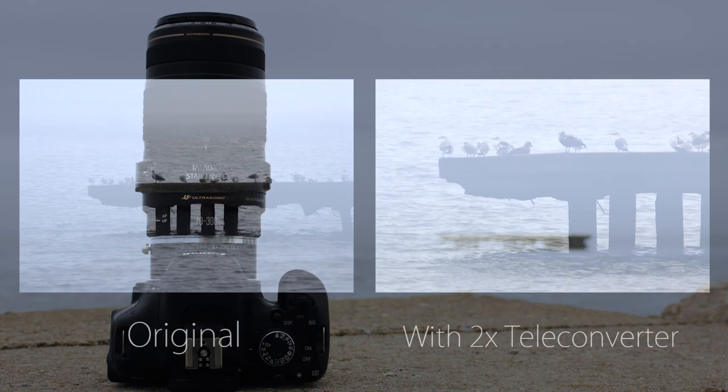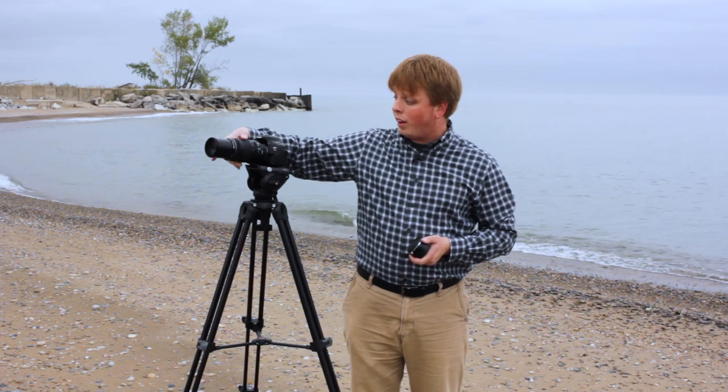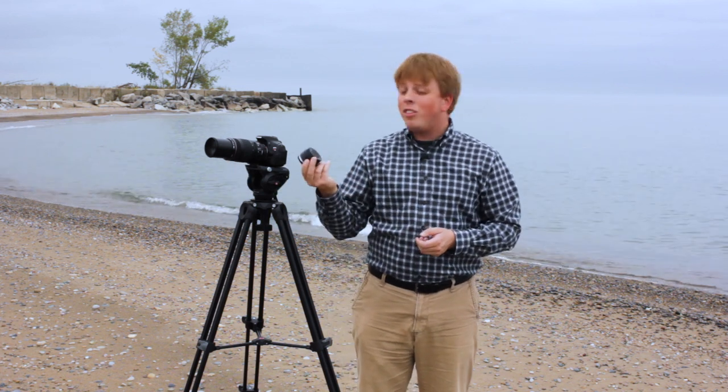This teleconverter effectively doubles the focal length of your lens, which is pretty amazing if you're already using a pretty long lens like this 300mm. When you put the teleconverter between it, it basically makes it a 600mm, which is pretty amazing.